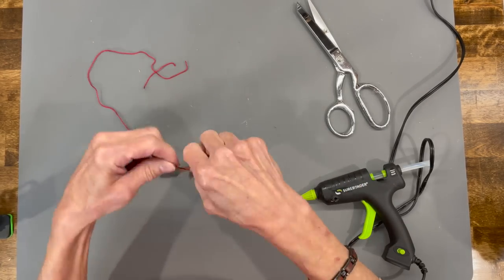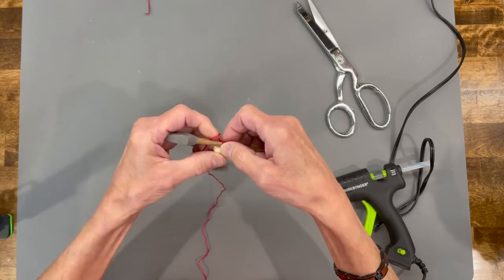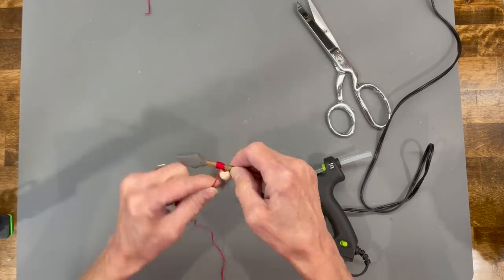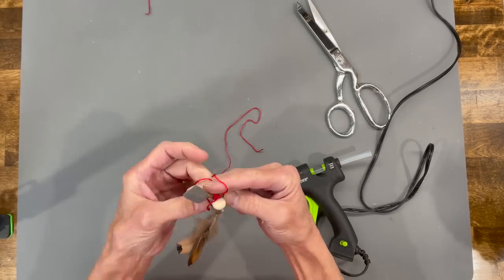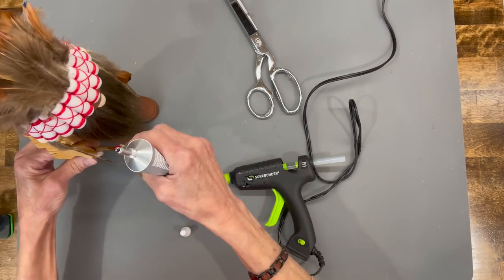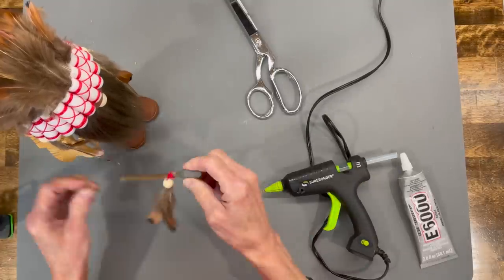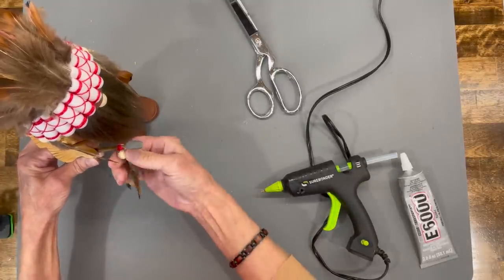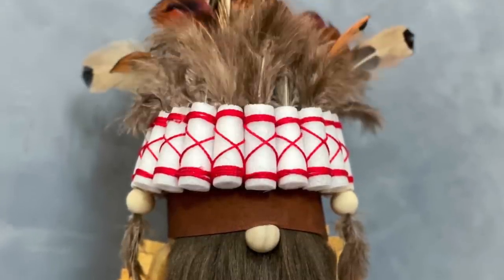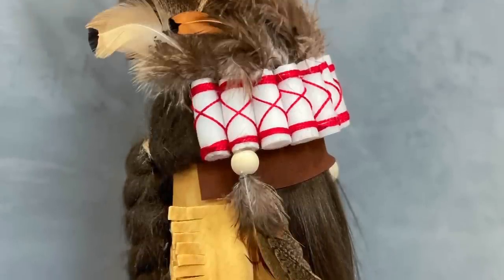Grab your little spear, wrap the floss around it, tie a knot, wrap it around a few more times, tie another knot, and glue it off. Then add a little E6000 glue and a little hot glue and put the spear right in his hand. This gnome really was pretty easy — I know there look like there's a lot of steps, but if you make him I promise you you'll love him; he turned out so cute. If you like these videos, be sure to give me a thumbs up, subscribe, and hit that bell to be notified when I have a new video upload.